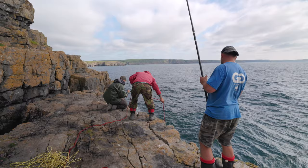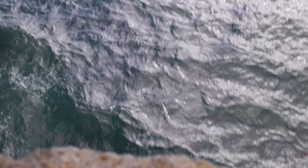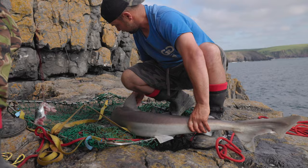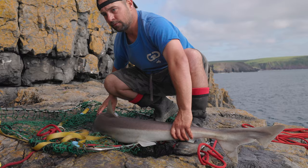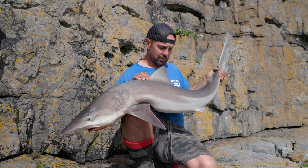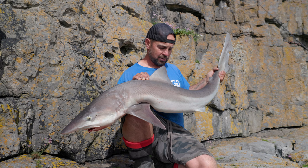Sometimes the big ones do hang in the water, don't they? Left, left. That's a better one. Yeah, 100%. Thank you, mate. Hot man. Great fight. Safely in the net by the boys.